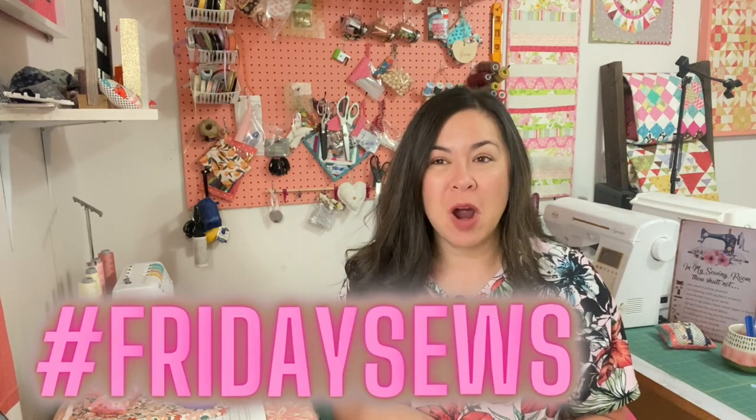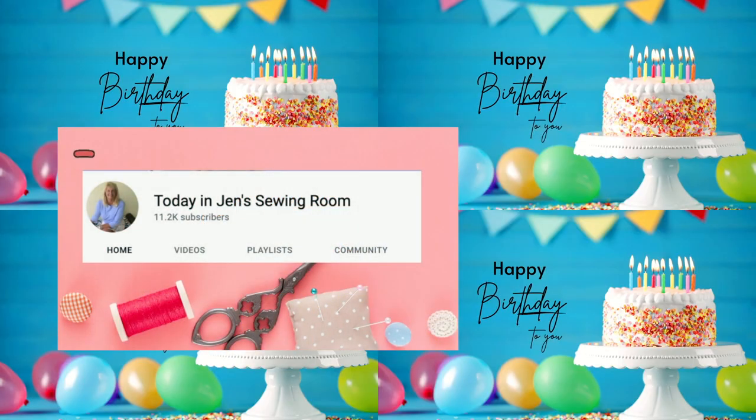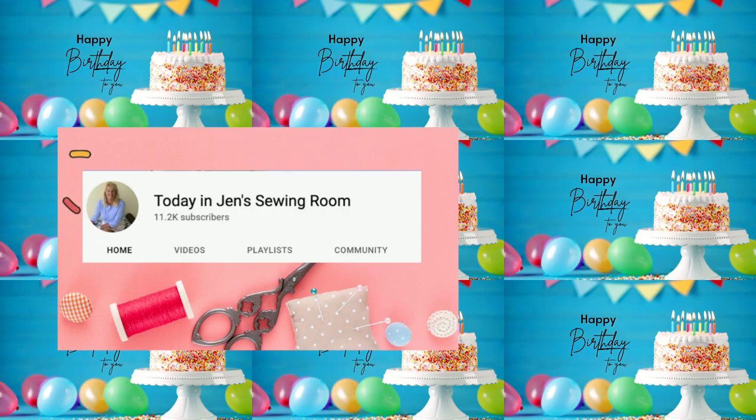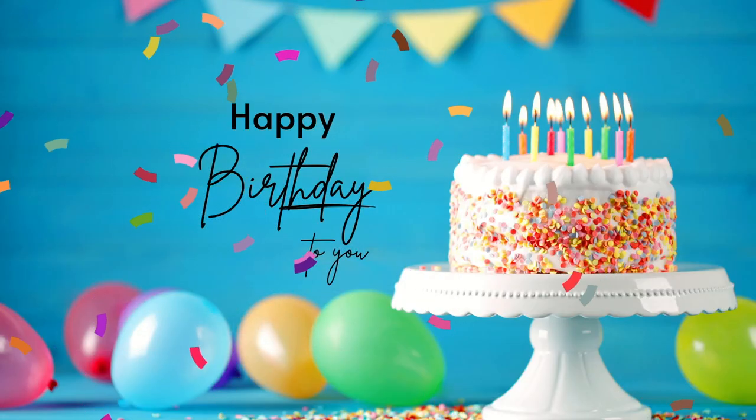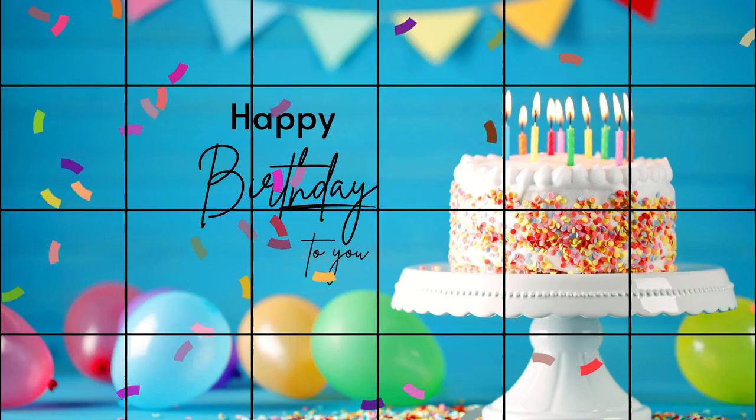Hello and welcome to my channel, my name is Delilah, and today is Friday so hashtag Friday Sews. If you are new to Friday Sews, it's where a whole bunch of sewing channels just do a sewing vlog and talk about all things sewing. Jen from 'Today in Jen's Sewing Room' is the one who started the hashtag Friday Sews, and today is her birthday, so happy birthday Jen!